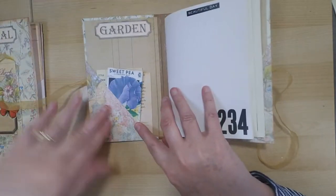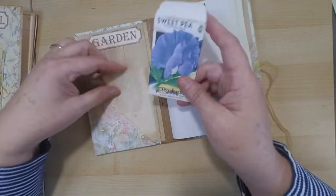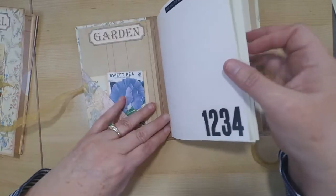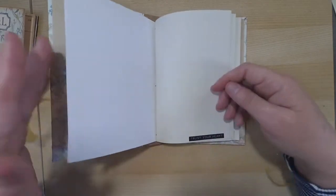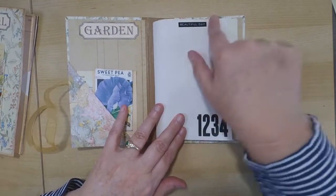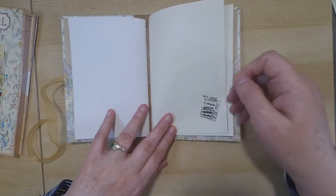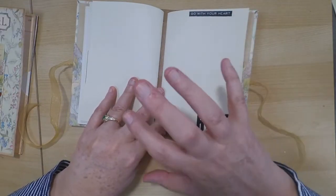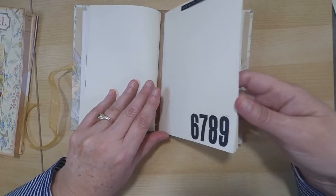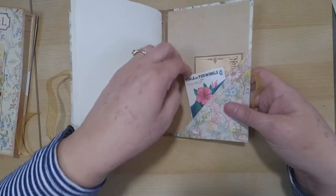When you open it up, it has some side pockets and more inserts tucked in. There are lots of pages on this one to do notes. I added little sticker sayings just to add some interest to my journal — 'beautiful day' — these are the remnant rubs from Tim Holtz. I added them throughout, but mostly this is just for writing or journaling, writing down thoughts — a real basic book.